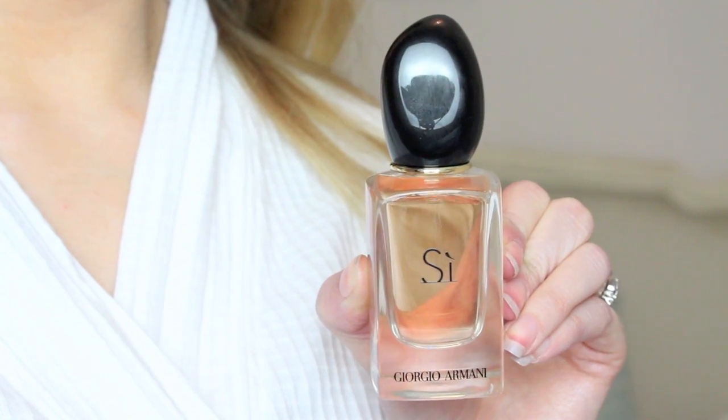Then I spritzed some Giorgio Armani Si, which smells absolutely beautiful, put on my little black dress, and I was ready to go. So this is the finished hair and makeup look — I really hope you enjoyed the video. If you'd like to find out more about any of the products I used, check out the link in the description box below. Thank you so much for watching, and I'll see you in another video soon. Bye guys!